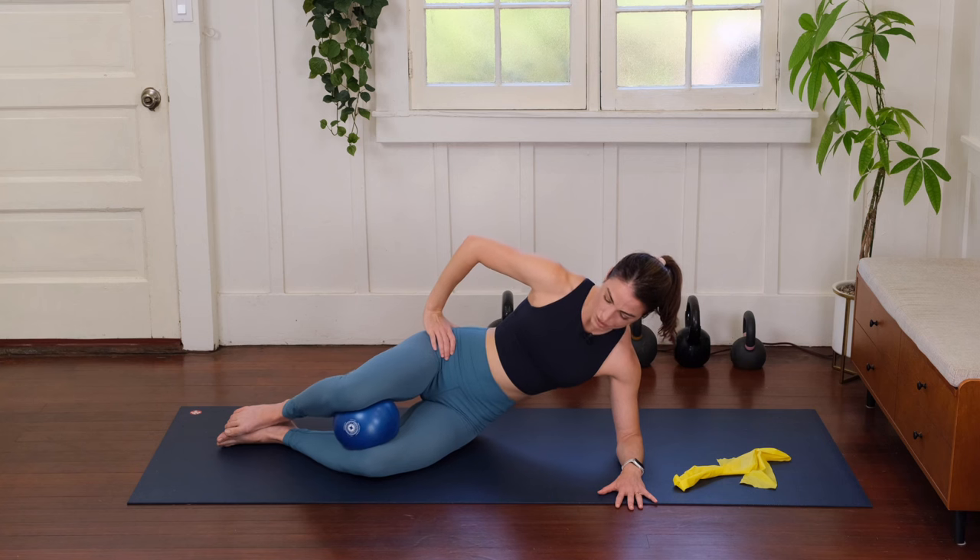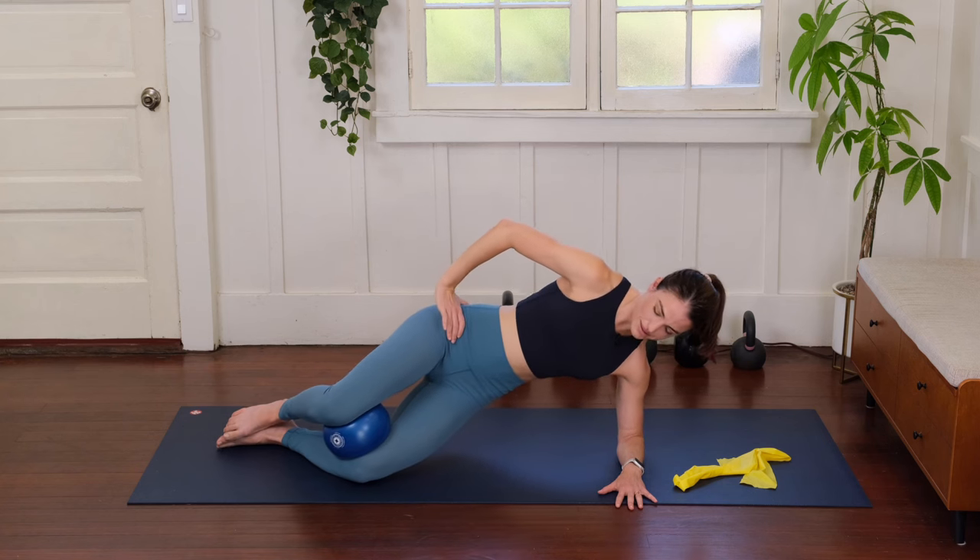One more time: inhale to prepare, exhale to press, hold there for a moment, and slowly lower down.